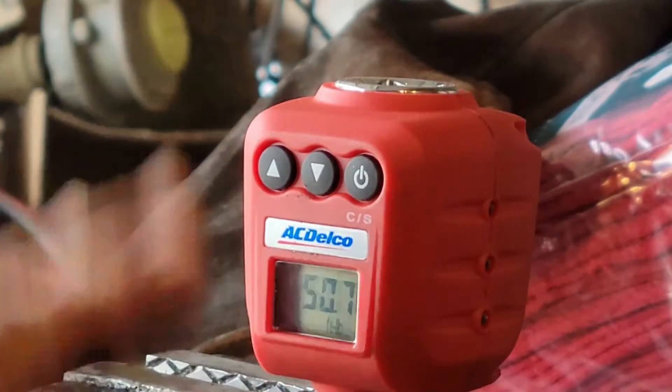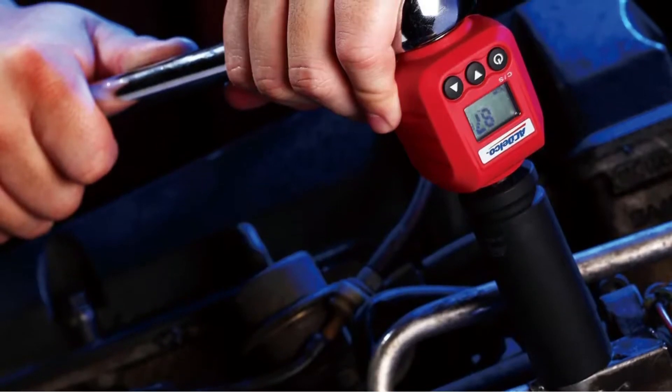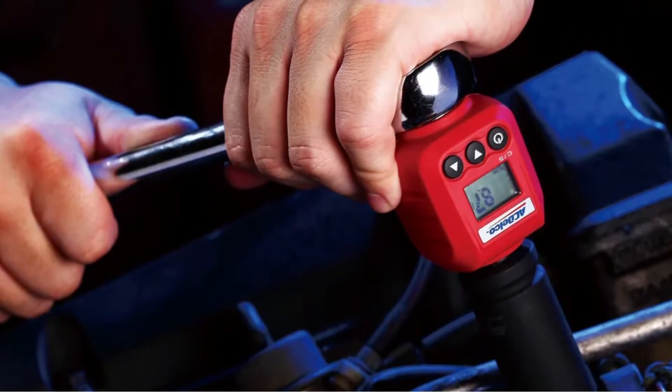It also has an audible buzzer and a flashing LED light to alert you before you over-tighten your fasteners. When done, pack the adapter in the included hard plastic mini case. It converts any ratchet wrench into a precision adjustment tool with stunningly accurate calibration for existing digital and analog torque wrenches.